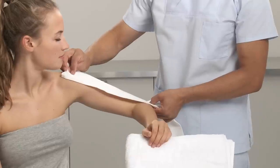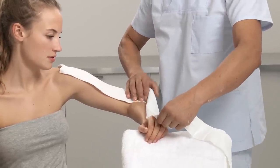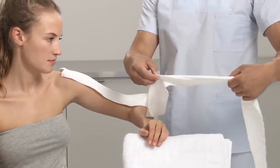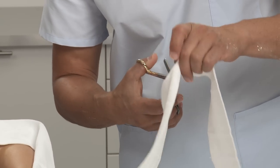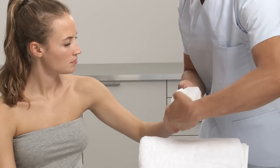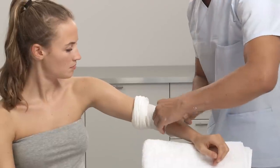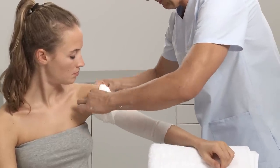Choose the appropriate width of stockinette for the arm. Measure the length of the whole arm from the shoulder to the knuckles, add another 20 cm or 8 inches, and cut. Roll up the stockinette before applying onto the limb to prevent sliding pressure, then roll it off over the upper arm and elbow.